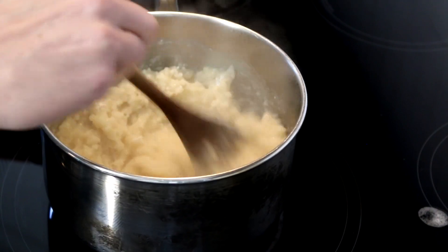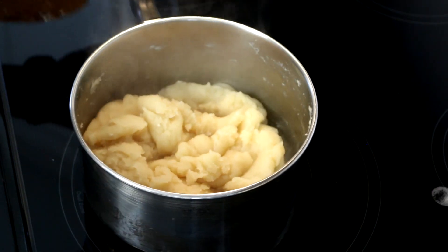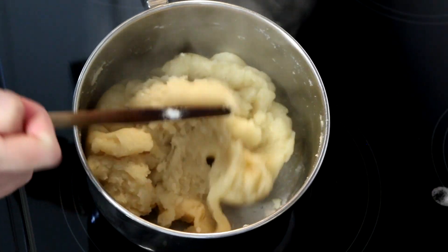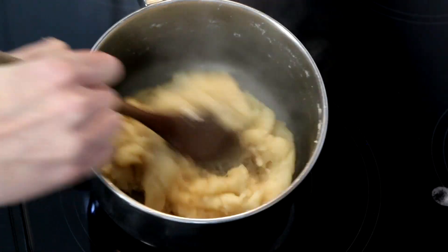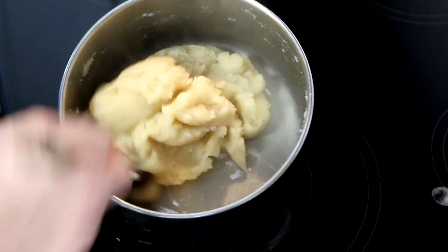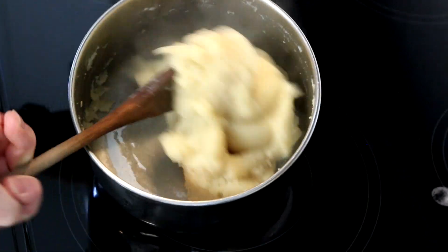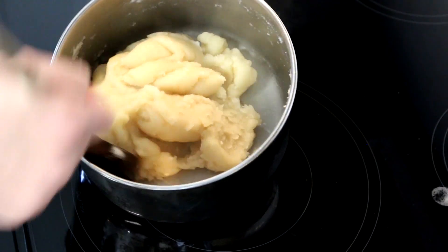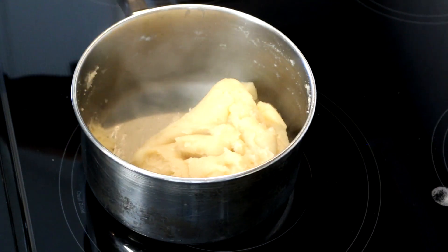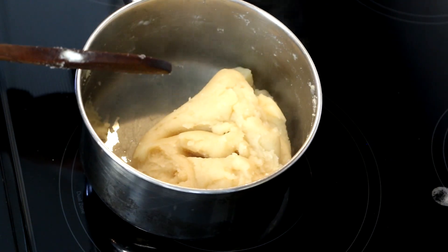I'm just gonna keep stirring this — it'll probably be about two to three minutes. I've been cooking this about two minutes and this is what it looks like. See how it's kind of just all pulled away from the pan and formed into almost a ball.